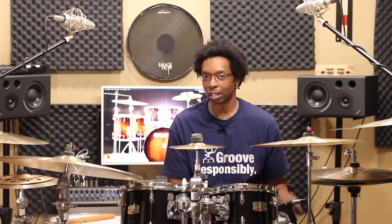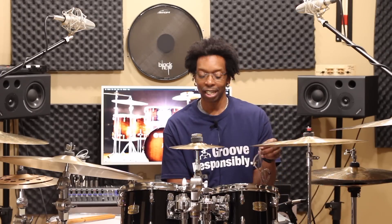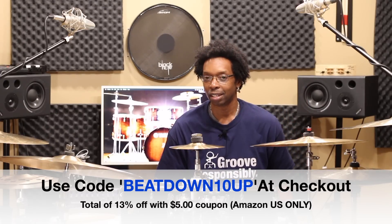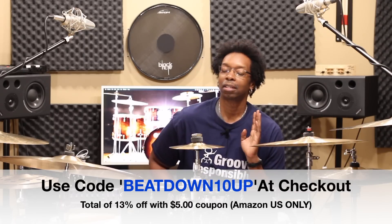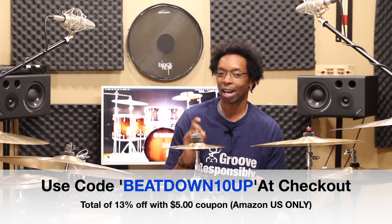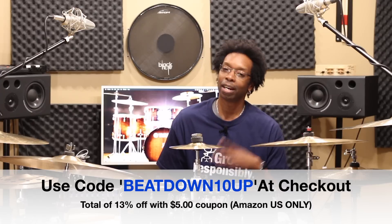Here's the cool thing, and this is why you want to come to me for your KZ reviews — I've got a great relationship with Kinbufi, and whenever they set me up with ears, they give me a discount code for you guys. For just the ears, use the discount code 'beatdown10up' at checkout, and also check the little box for a five-dollar coupon. Those two combined come out to about 13% off.